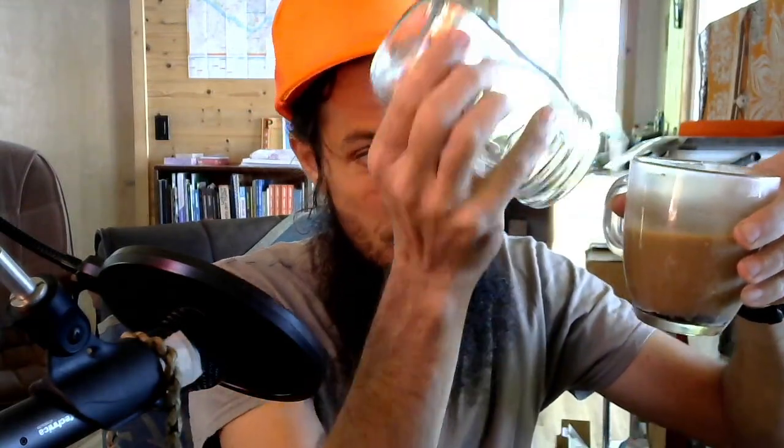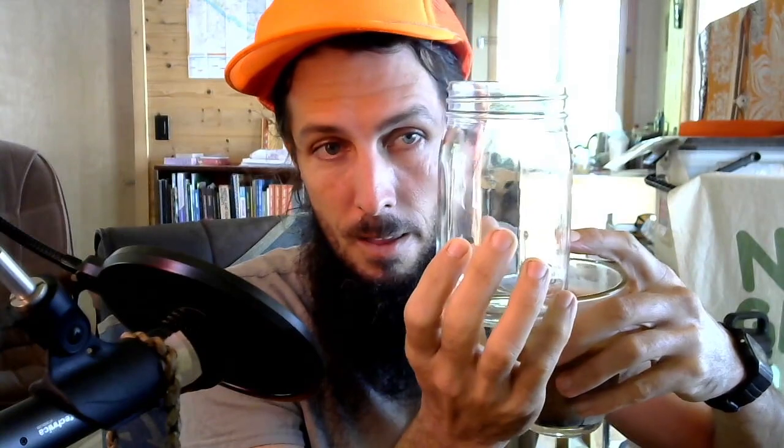Then you add two-thirds new alcohol to fill it back up. Two weeks later, pour all the liquid off again into that same mixing bin — now containing your first and second pour-offs. Pour one-third back into the herb jar, then refill to the brim with new alcohol. You can do this five times, mixing all your pour-offs together each time, then reseeding back into the jar.